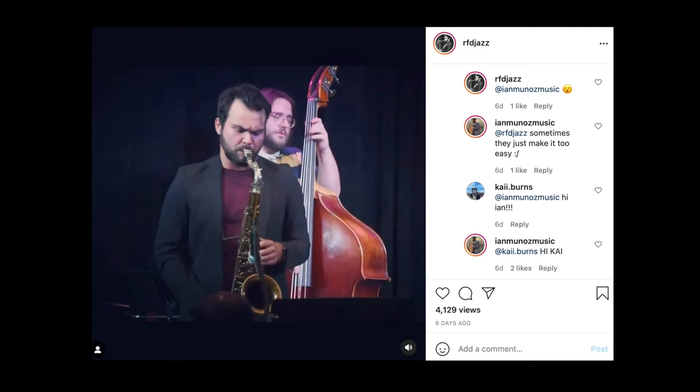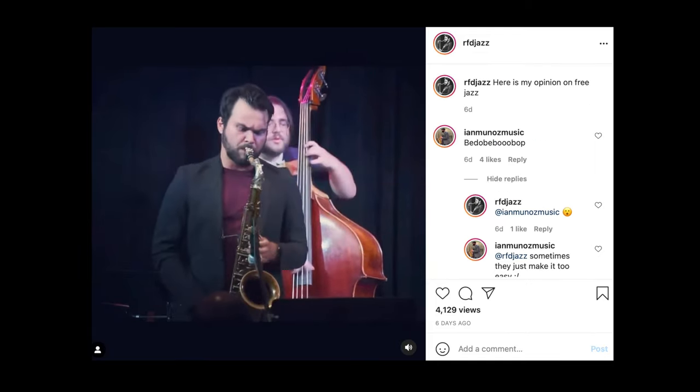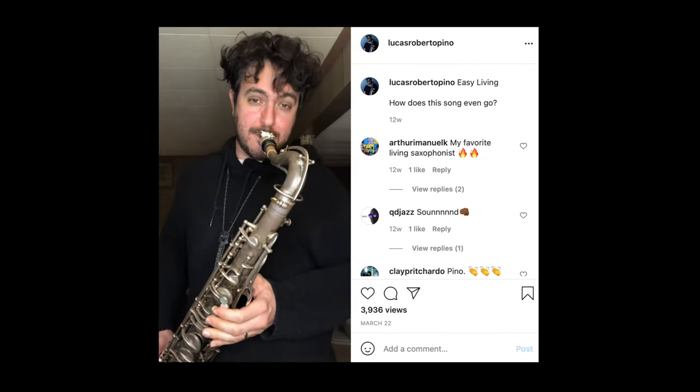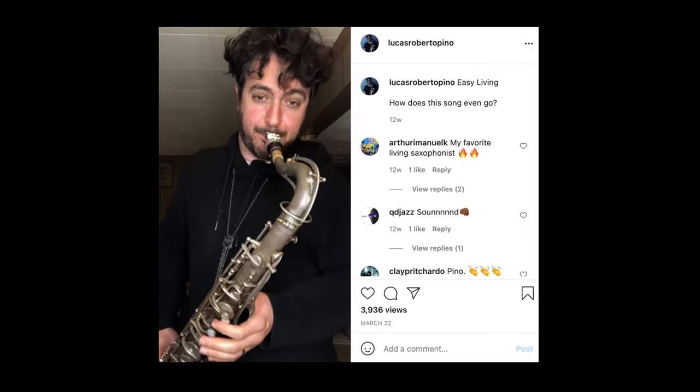The Boston Sax Shop tenor saxophone mouthpieces have been making a smashing hit in the market lately. There are so many great players playing them now, like Joel Fromm, Ryan Devlin, and Lucas Pino — just to name a few.